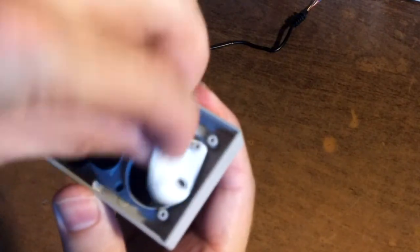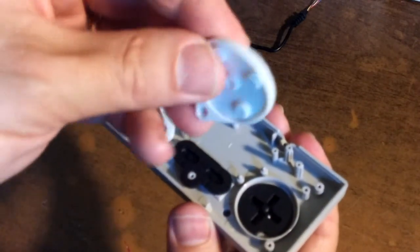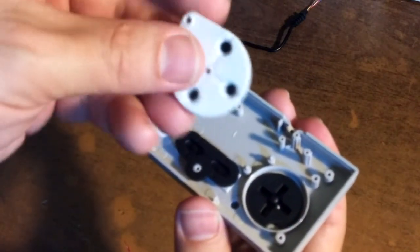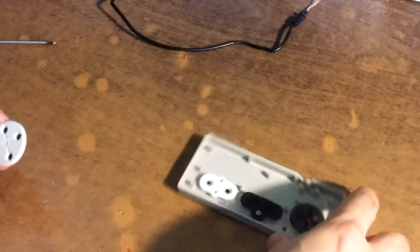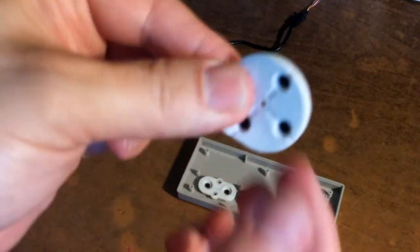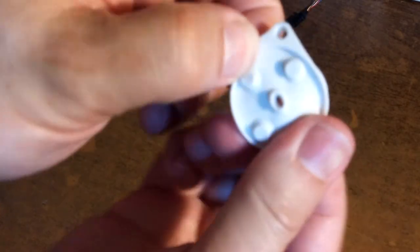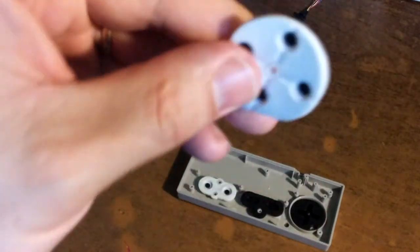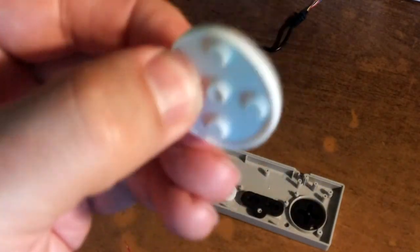Here's the membrane for the D-pad. I suspect this is a little stiffer than an actual Nintendo — not as good quality. There's rubber in the center. I don't think it needs to be here and maybe that's why it's a little stiff, because of this center piece. So I think I'm going to do some surgery on this D-pad membrane and see if I can make it a little less stiff and more responsive.